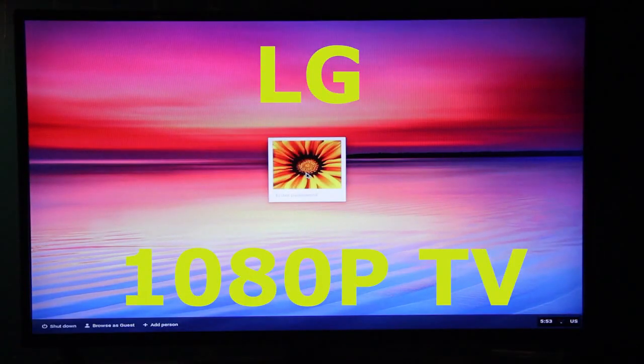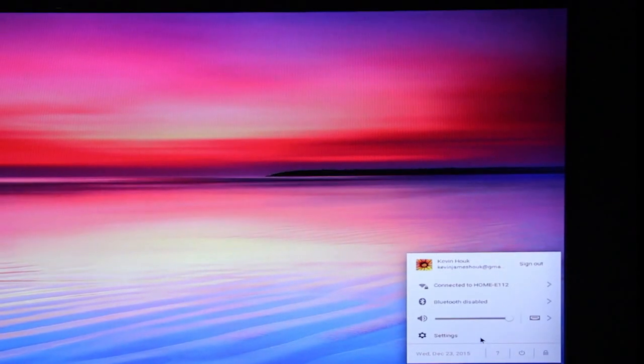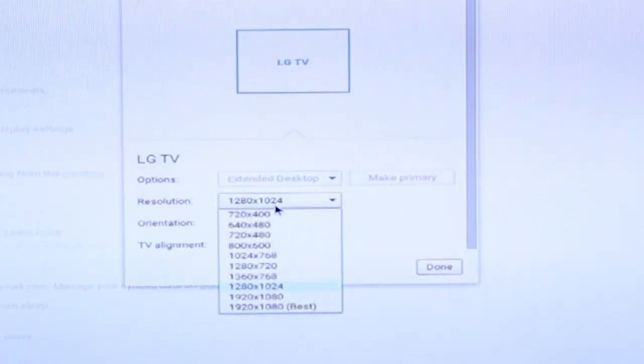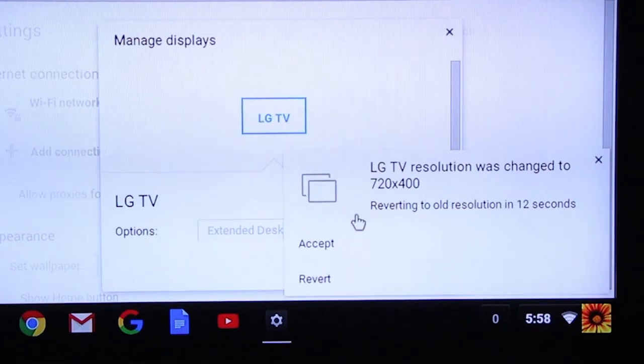Once I switched over to an LG 1080p television, it worked perfectly fine. I clicked on the lower right options button, went to settings, clicked on display settings, opened up the drop down, and selected the lowest setting, and I made sure to click on accept.